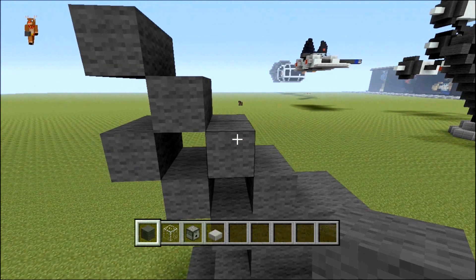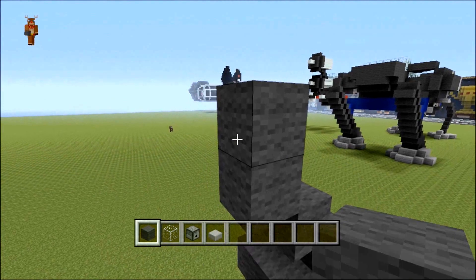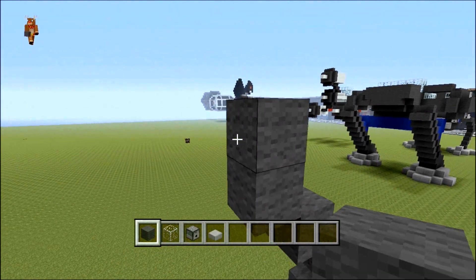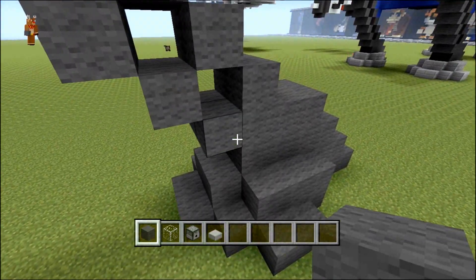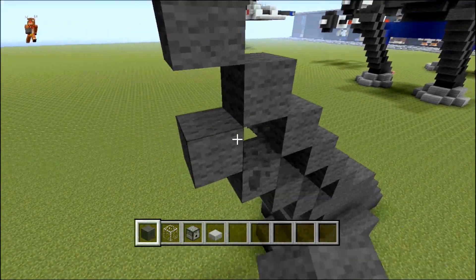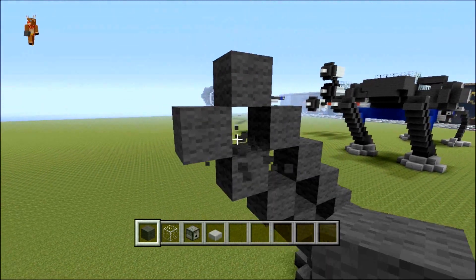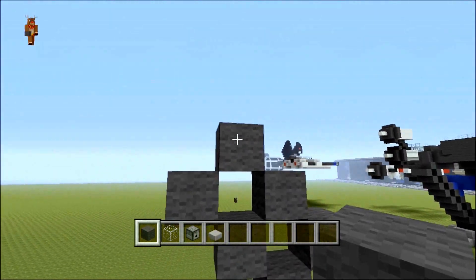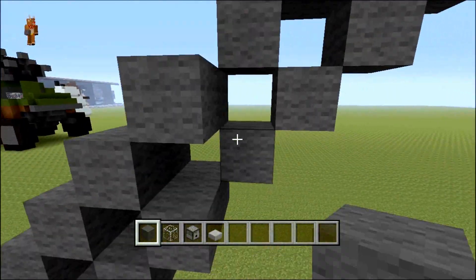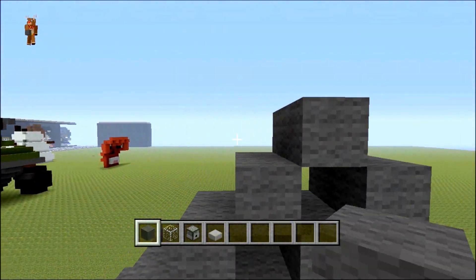From here you want to go up — four, five, six, seven, eight — and then you do the exact same for the bottom all the way up till you get to the top one and stop it right there, one below that one. You come around and then just make it two thick all the way like this, and that'll be the start of his leg.